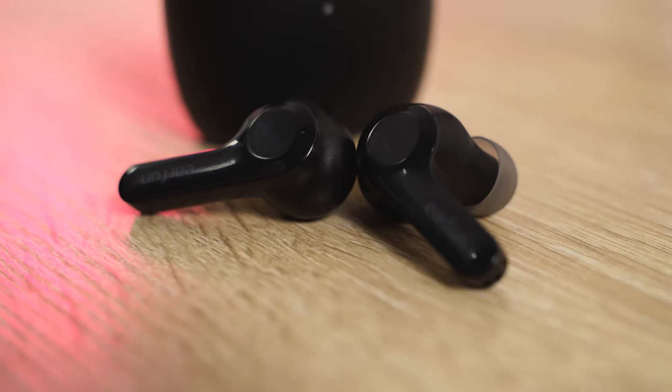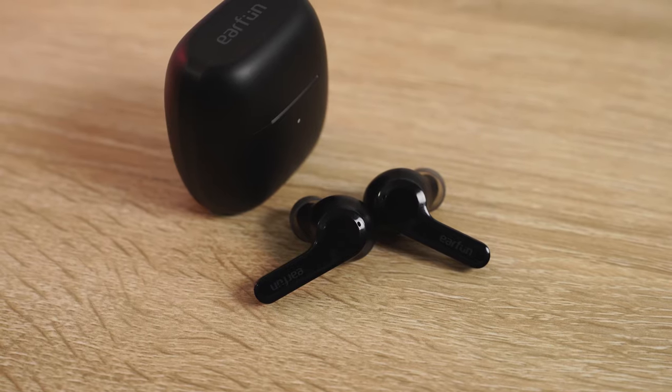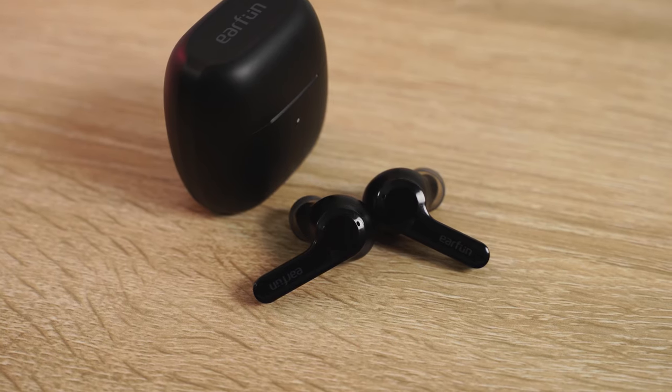They have a very simple looking design with that long stem. It's got a bunch of features — IPX7 rating, which means it will last if you're running, working out, or even in the rain. You've got seven hours of playtime and 28 hours within the case, so a lot of battery life. You can use each earbud independently and you've got touch controls with them.